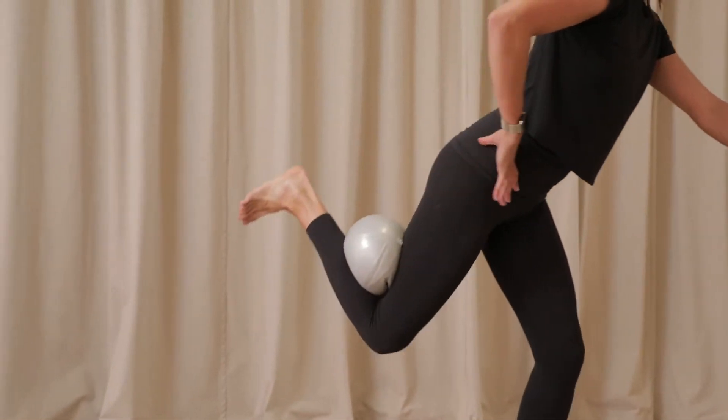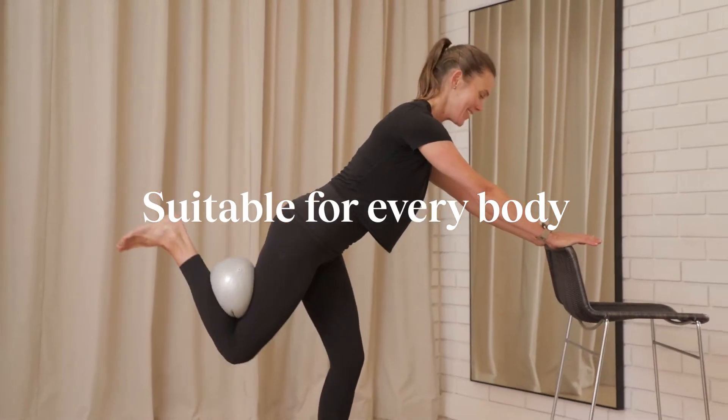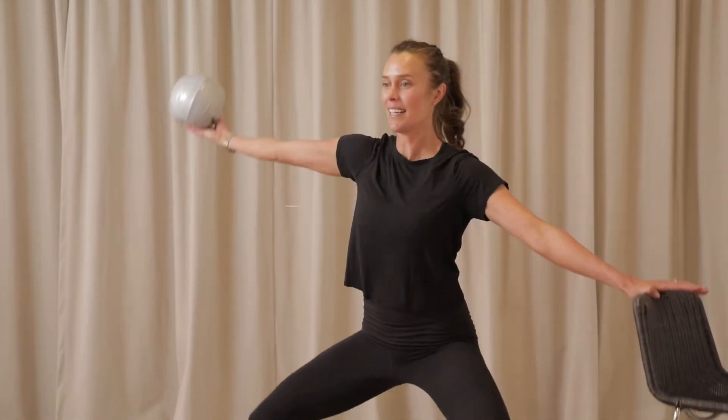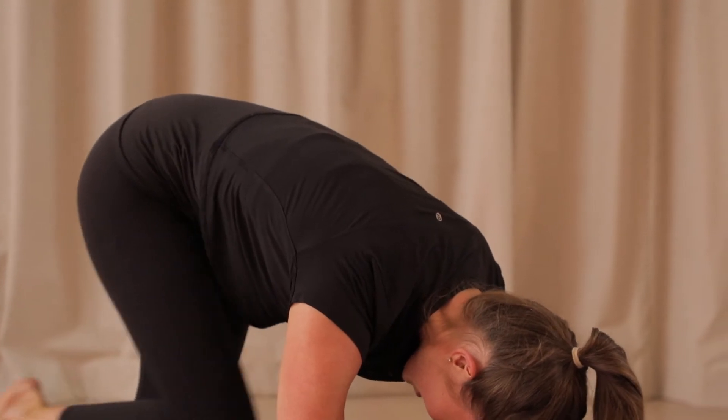Slowly send that leg back behind us, feeling that connection between your heel and your sit bones. Stability through that left side and push away from reaching up and over. Really draw that knee back in towards your chest.